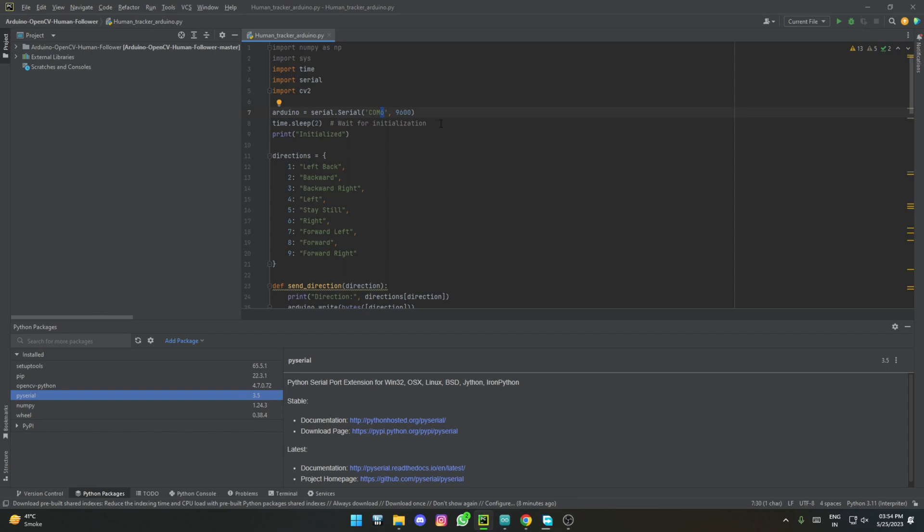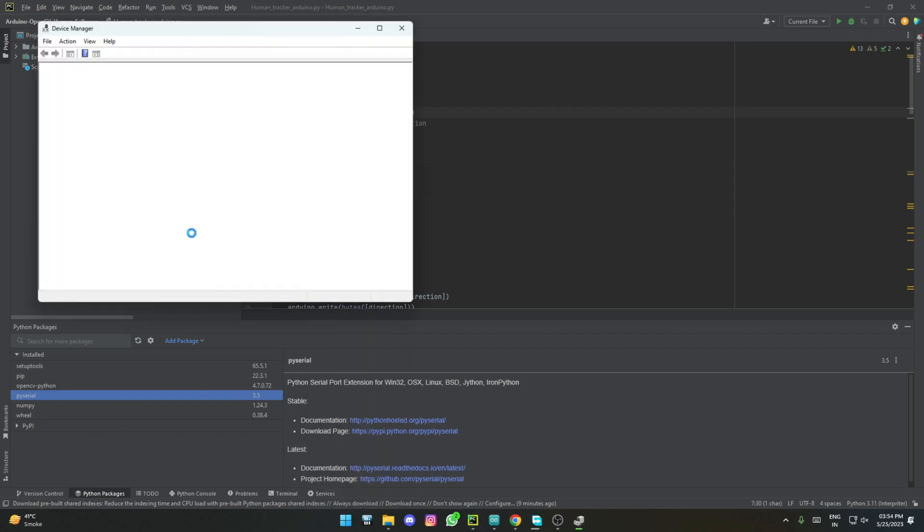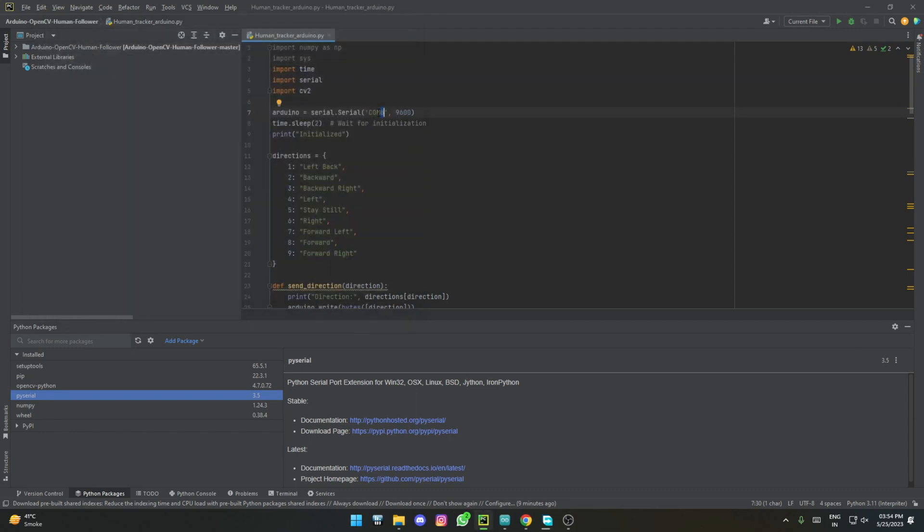This is something you might need to change: the COM port. This changes based on which port your Arduino is connected to. In my case it was connected to COM6. You can check it using Device Manager — go to Device Manager, look under Ports and COM, and you'll see your microcontroller show up there. Just take that COM port number and put it right here in the code.